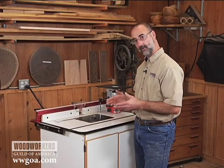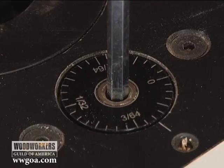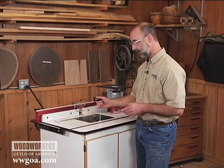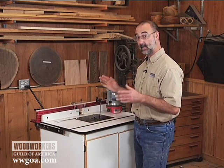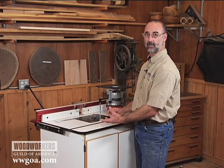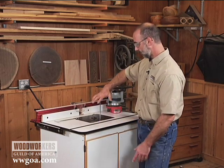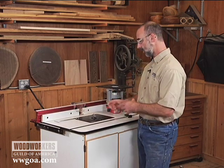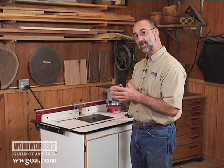On most router lifts, in addition to controlling by eighth or quarter turns, you can also pay attention to the graduations on the dial, which tell you in very small amounts the change you're affecting on the router bit height. The other great thing is that once I dial my height in, I don't have to reach under the table and lock anything — the mechanism itself is tight enough that I can take the crank out and I'm ready to go. As you're working with test cuts and dialing in small increments, it's very easy to be precise.